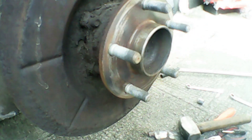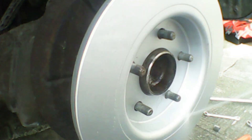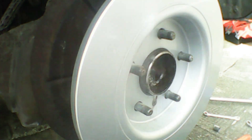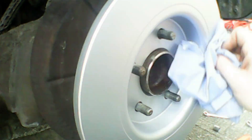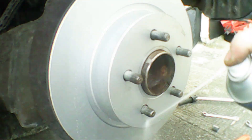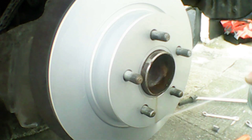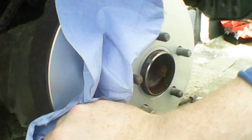We'll move on to cleaning the new brake disc. Here's the new brake disc — we're going to give it a quick wipe down with some brake cleaner and paper towel. Make sure you clean these because they come coated in oil and we don't want the oil to affect the braking surfaces and contaminate the new brake pads. Give them a good blast and then wipe them off, then flip it round and clean the other side.